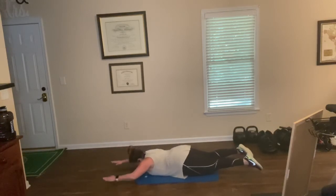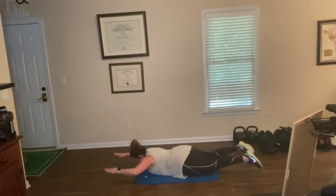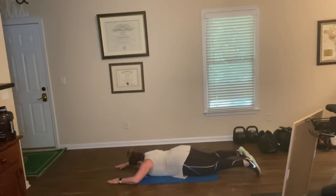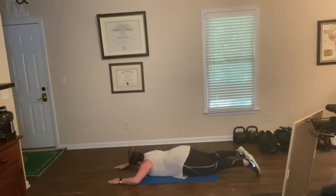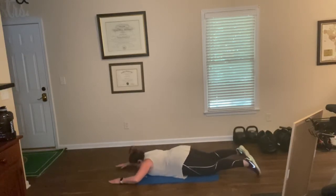We're going to lift. One, two, up and down. Three, four, five, six, seven, eight, nine, ten, eleven, twelve, thirteen, fourteen. Last one — fifteen.